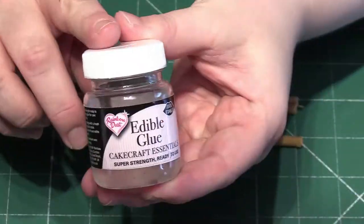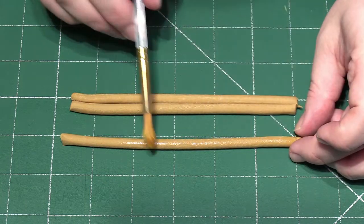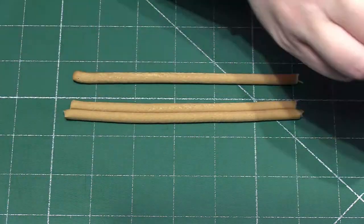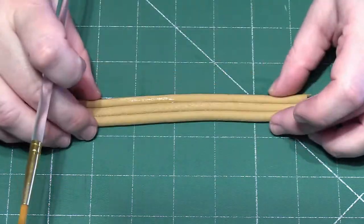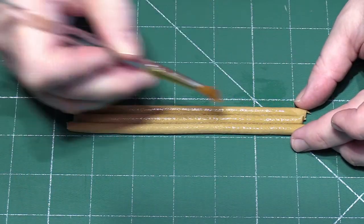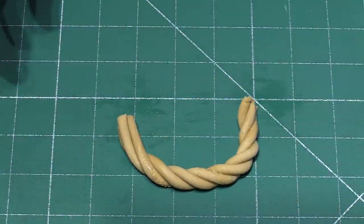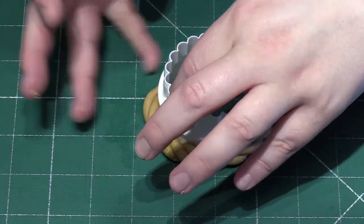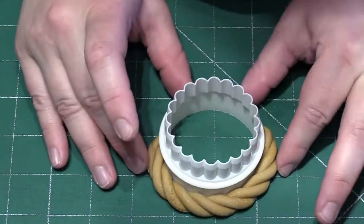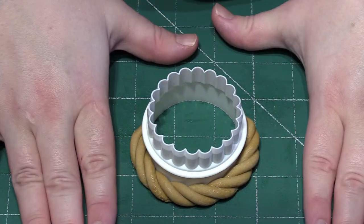We are now going to make the handle. Roll out three sausage shapes and try to keep them an even size. Apply some edible glue, stick them all together, then simply twist them and wrap them around a cupcake cutter. You want to leave both the handle and the basket — which should be left upside down — overnight to allow all of the gum paste to set.